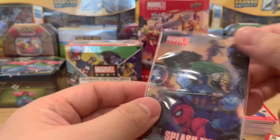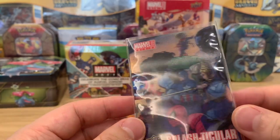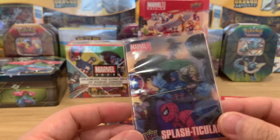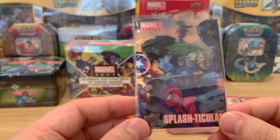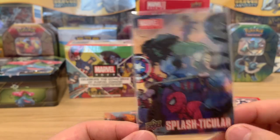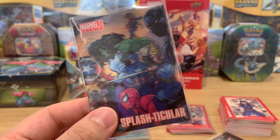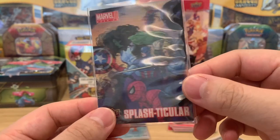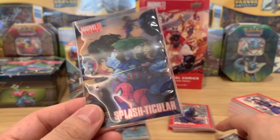And then the Lenticular splash-ticular card — surprisingly only around five to eight bucks, and you only get one per box. I think it's actually a good buy if you go on eBay and buy these lenticulars individually, because you have to pay for a whole box to get one. A box goes for around 120 to 150 Canadian dollars. The prices are going up and keeping it sealed is probably better, but if you just want to rip a box it's quite fun. If you're going to collect seriously, I'd probably just go buy singles to finish the base set.